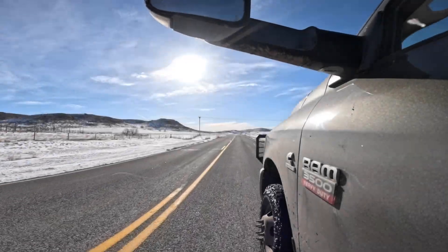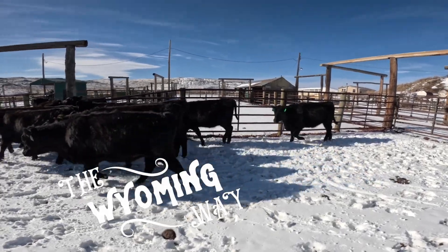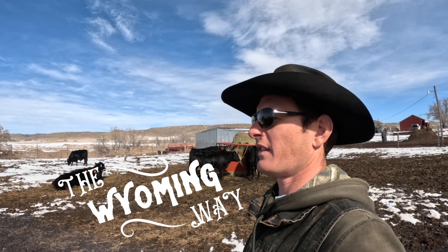Well, there you have it folks. Thank you for tuning into The Wyoming Way. If you enjoyed this video, please like and subscribe, and we'll catch you on the next one. Bye.